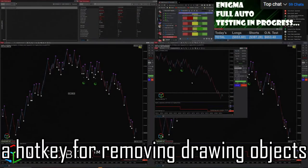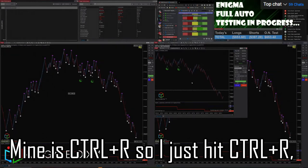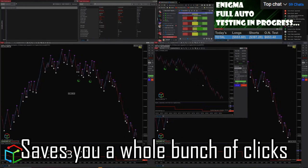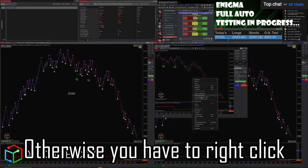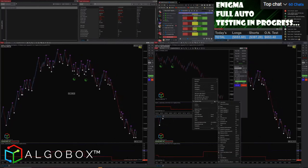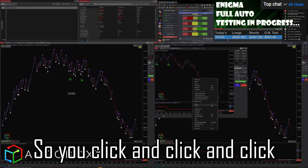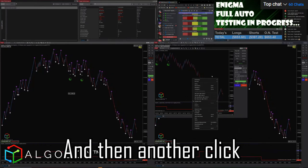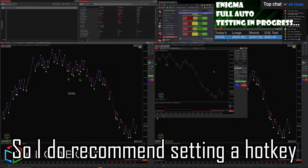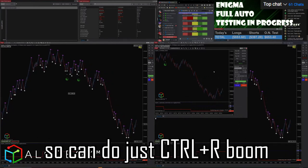I recommend everybody sets a hot key for removing drawing objects — mine is Ctrl+R, so I just press Ctrl+R, click yes, and it's done. That saves you a whole bunch of clicks. Otherwise you have to right-click, go to drawing objects, scroll all the way to the bottom, and select remove all drawing objects. That's four clicks manually, so setting a hot key like Ctrl+R is much more efficient.